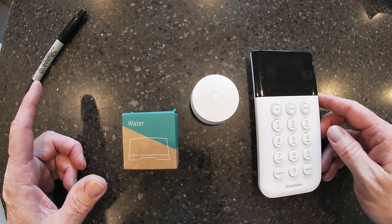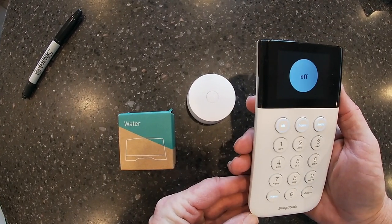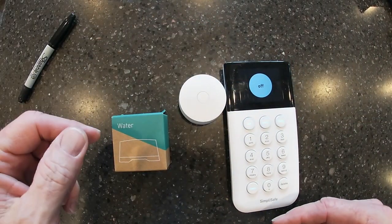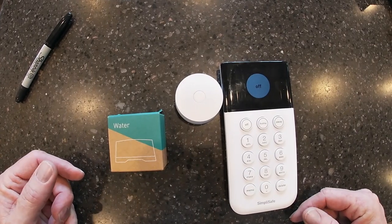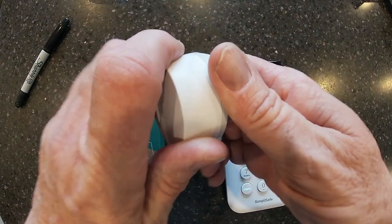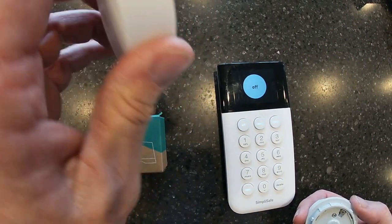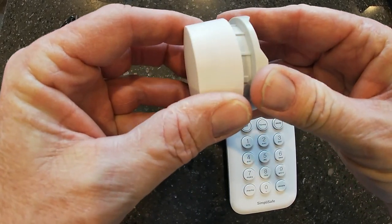One of the things I really love about SimpliSafe is this keypad comes off the wall, which makes it easy to work on right here. It communicates with the base station that's around the corner in my house. So this is what the water sensor looks like — it already comes with the battery in it. You just twist and lift and there's your battery. It's the CR2032, the most common battery of this type, so they're easy to get when they need to be replaced.